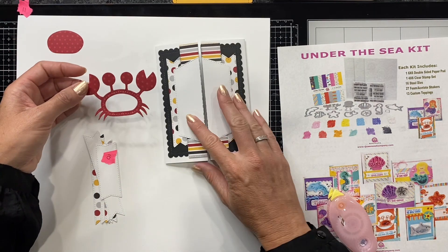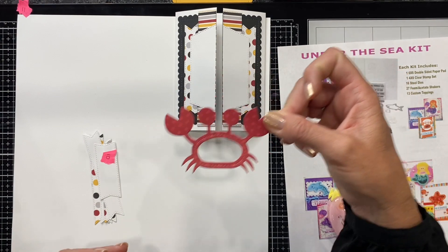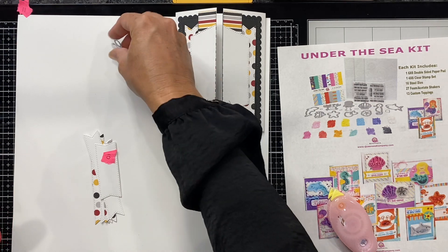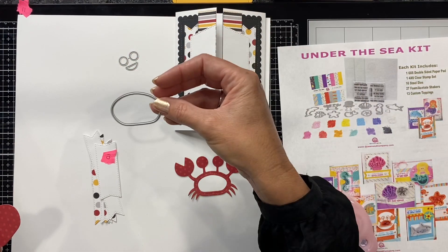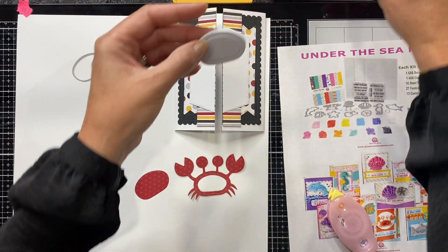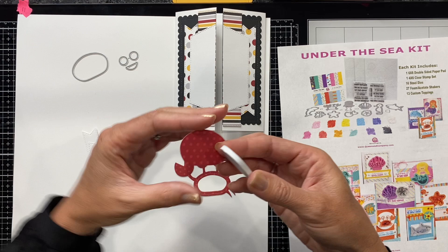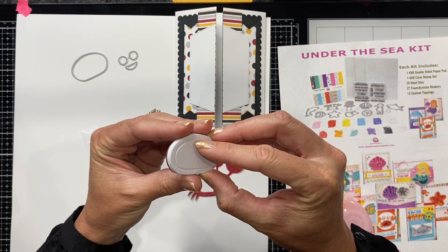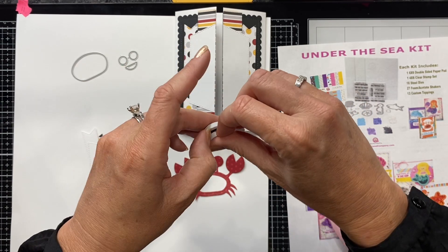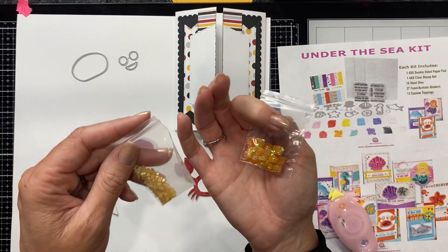Now we are going to take our crab and create our shaker card. The crab itself in the kit is this piece, and you also get the eyeballs and the mouth die. I'm also going to be using the outline die, which is an add-on to this kit, to create my shaker. I'm going to take my double-sided adhesive foam and I like to hold the smaller pieces in my hands to evenly layer that on, then pop out the middle piece.